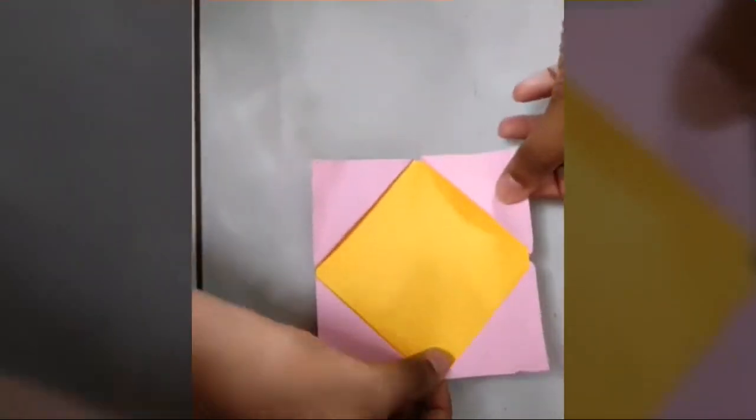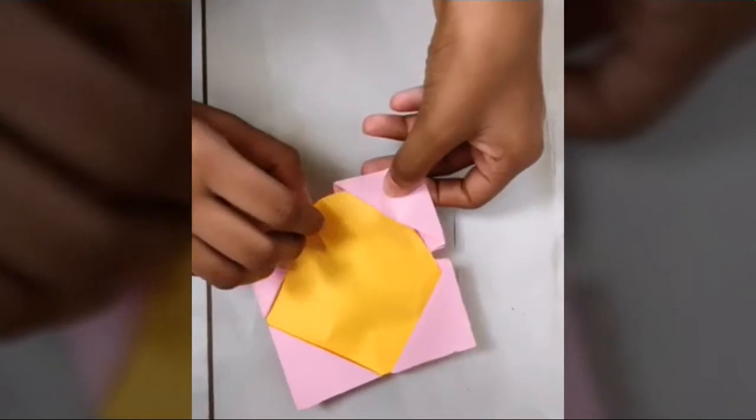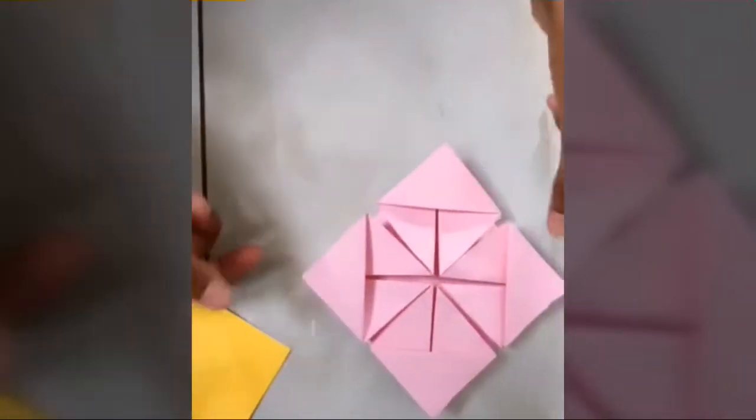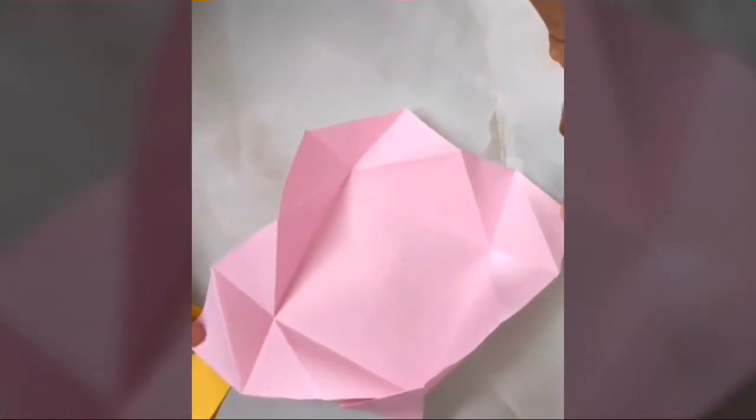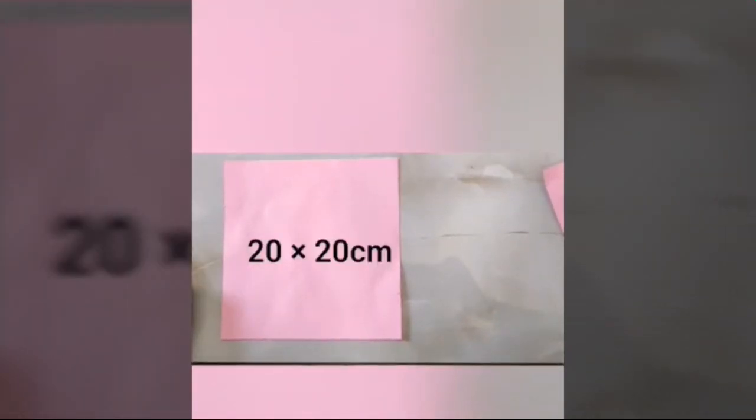Hi guys, today in this video we are going to see how to make a beautiful squash card. Required materials: paper, scale, pen or pencil, cutter, scissor. Let's start — first cut the paper to 20 x 20 cm.